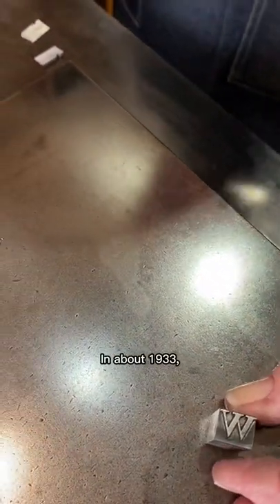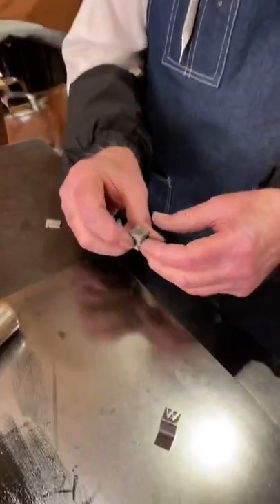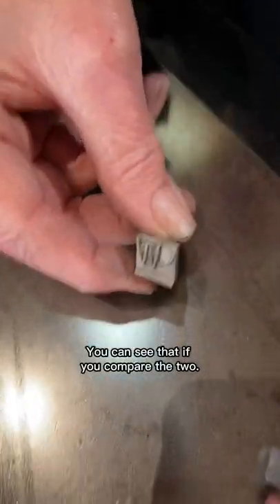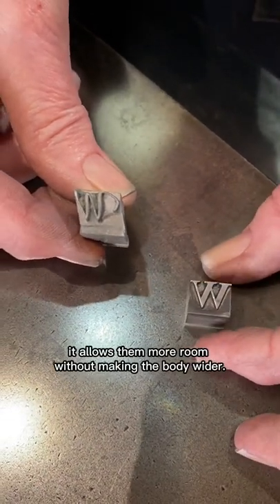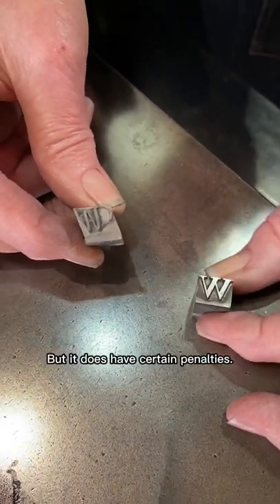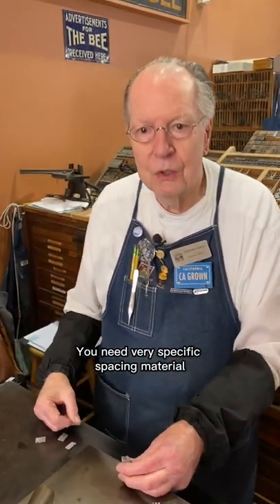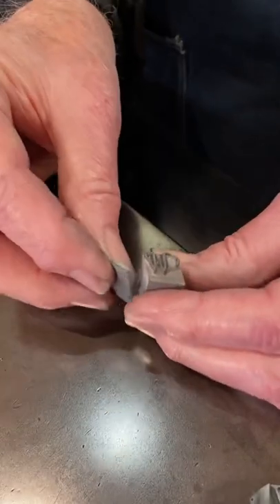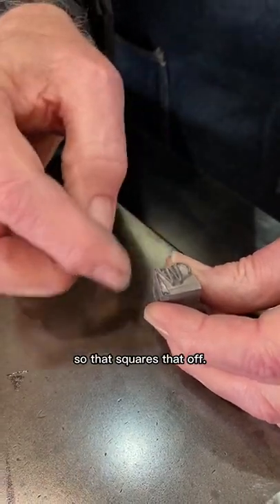In about 1933, they developed a display type called Park Avenue, and it's on an angled body. You can see that if you compare the two — what it does is allow them more room without making the body wider, but it does have certain penalties. You need very specific spacing material, because to start a line you have to place one of these special starting ones, so that squares that off.